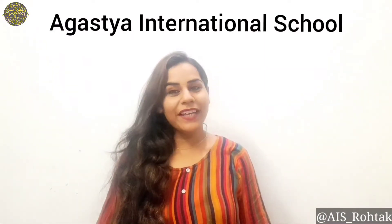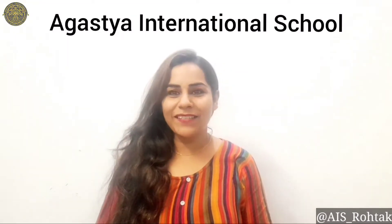Hello Agustians, hope you all are fine and well at your places. Today I am going to make you learn paper plate panda. So get ready to do this activity.